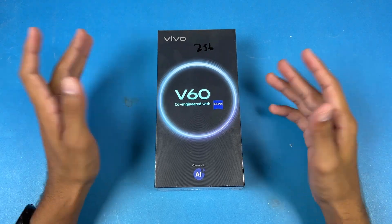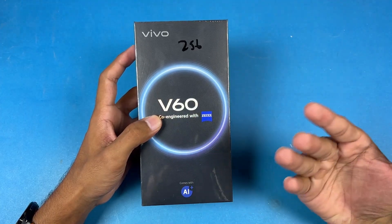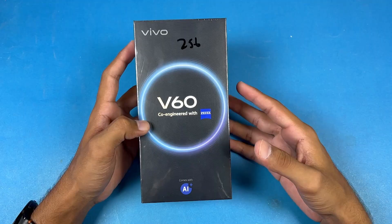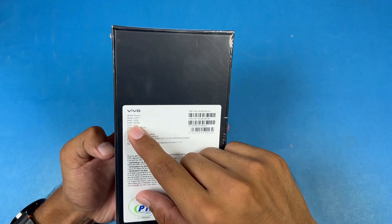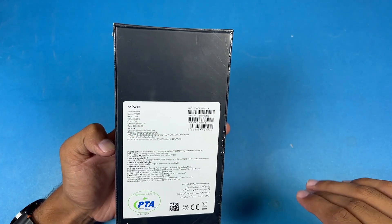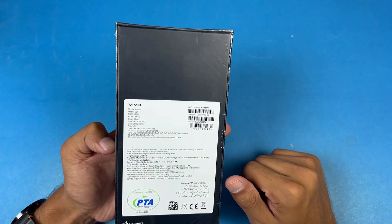Hey, what's up guys — I'm back with another unboxing video. Today I have the all-new Vivo V60, a new high mid-range phone from Vivo costing around 1 lakh 50,000 PKR in the Pakistan market. In this price range we get 12 GB of RAM with 256 GB of internal storage, and it's also available in a 512 GB variant. The color I have is the gold color.